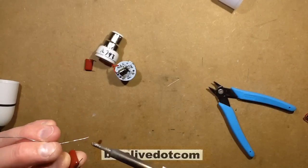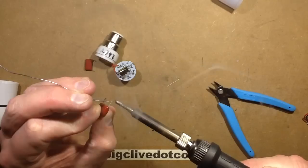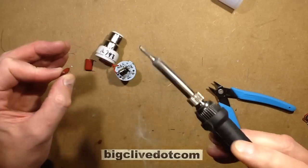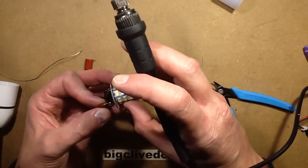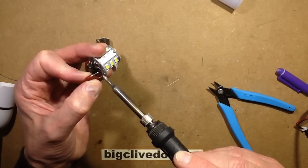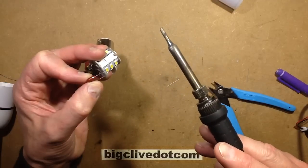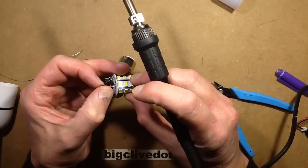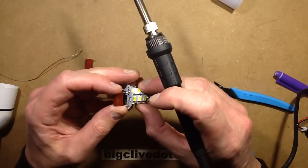I'm going to wet the leads with solder — just a wee spot — to make them mate nicely with the existing solder on those pads. This is when I could have added some flux if I was really professional, but I'm not really professional, so I won't be adding flux. I'm going to wet that pad and just sit the capacitor in, let that cool, and then aim the other lead at the other pad.